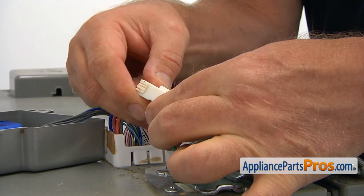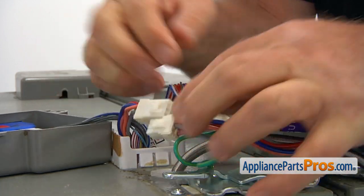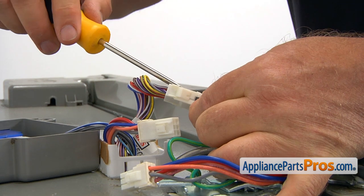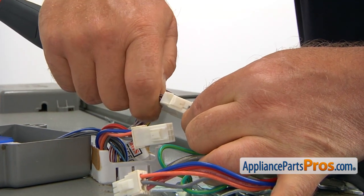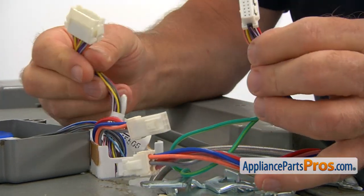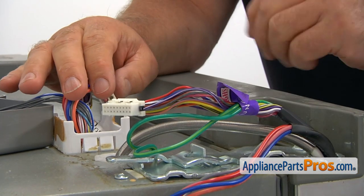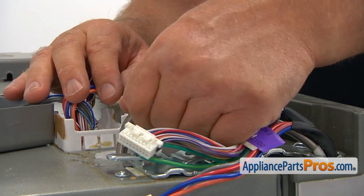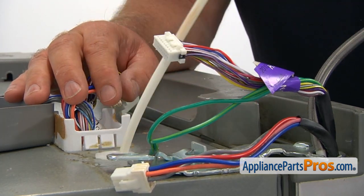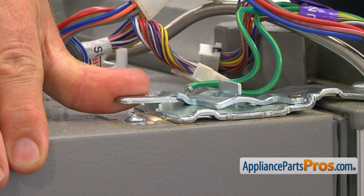Now we need to disconnect two plugs here. I'm going to press down on the tab here and pull the part. For this one, we need the flat blade screwdriver. There are two tabs here. I'm going to pull one out and it comes apart. Now we're going to pull on this line and take it in.